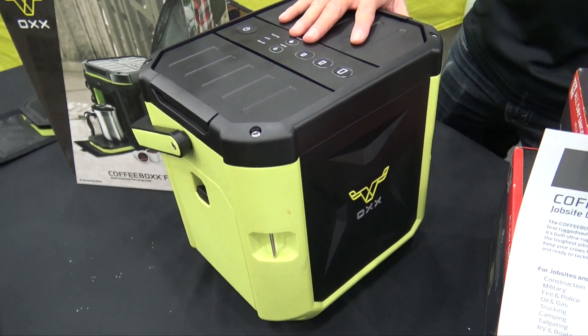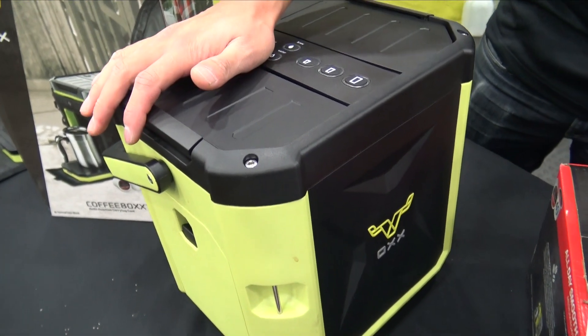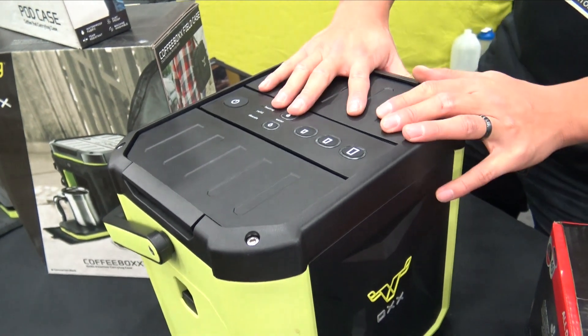So this is called the Coffee Box. It's a single-serve, ruggedized coffee maker. It uses all types of K-Cup pods that you can find in your local store.